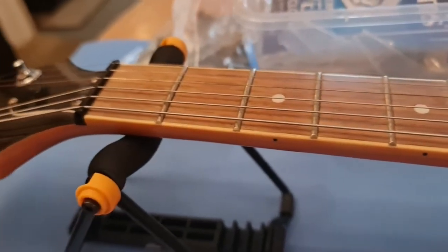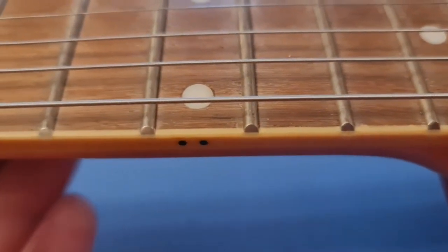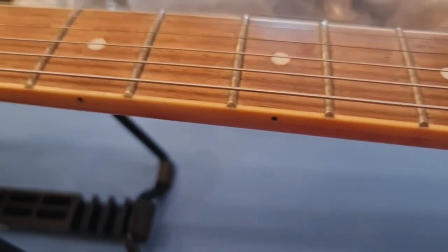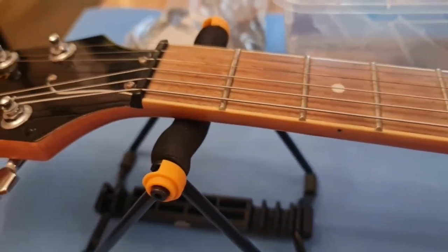I'm going to lower the action definitely and see where that takes us. I don't know whether it needs fret dressing, but there are no sharp edges and they've been done nicely — they're all big old jumbo frets, quite nicely filed, nicely put in, so they don't need a lot of work hopefully. If I do need to fret dress it I'll film it. Right — get these strings off and give the guitar a good clean.